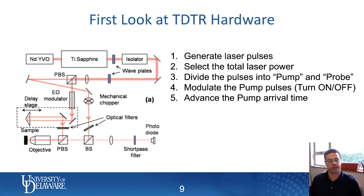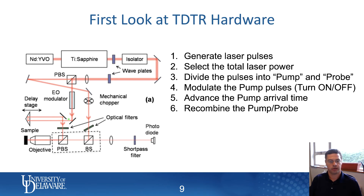Then we advance the laser beam through a delay stage. Because this is the pump beam, we advance the arrival time of the pump beam. That is roughly equivalent to delaying the arrival time of the probe beam — it really doesn't matter which one you do. In this case, we advance the arrival of the pump beam by taking a mechanical delay stage and moving it upwards. After that, we recombine the pump and the probe beam using a set of beam splitters.